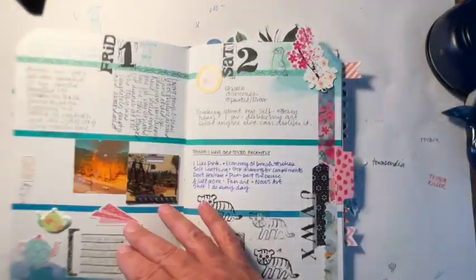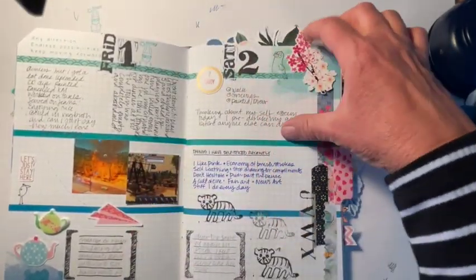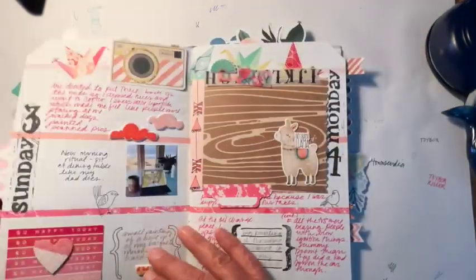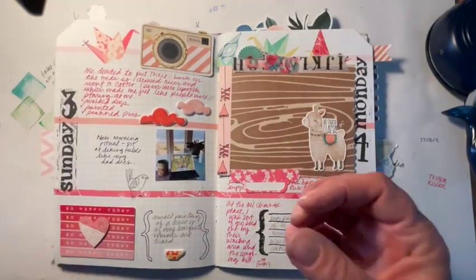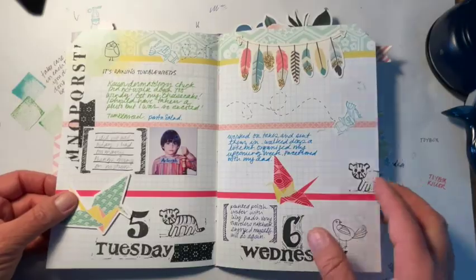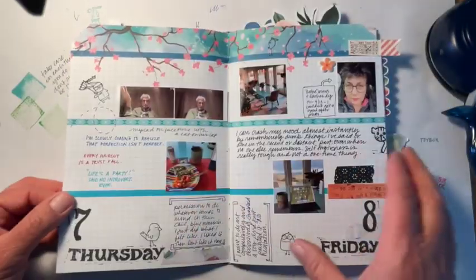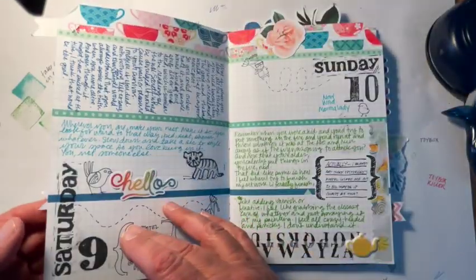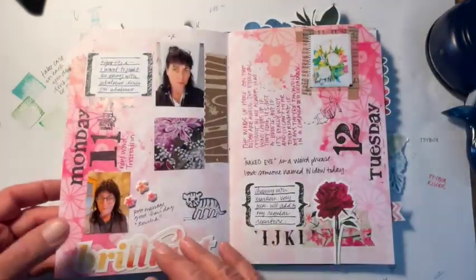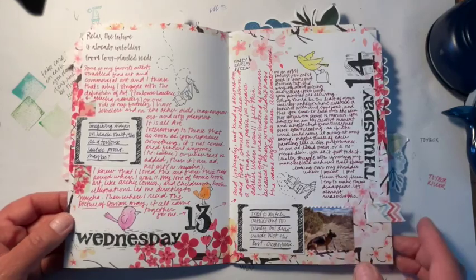I ended up not using this page. I did a lot of stamping in here. I used Stazon ink, which is not wise because it's really wet and it soaks through, so I had to sort of do some band-aid work on the back, like here. It's sort of showing through, you can see. I want to show you some of my band-aid work.